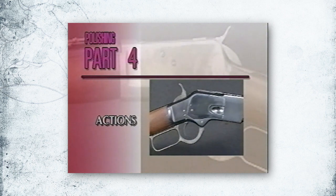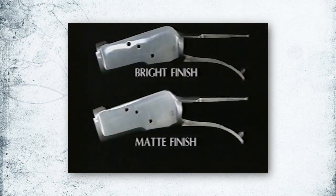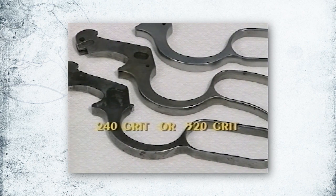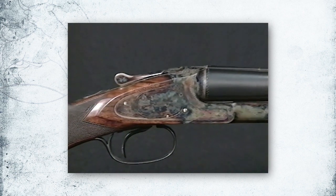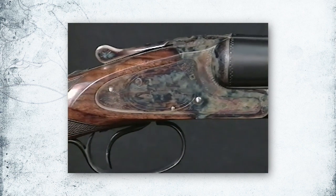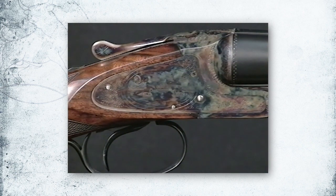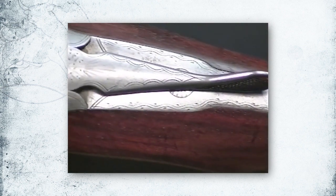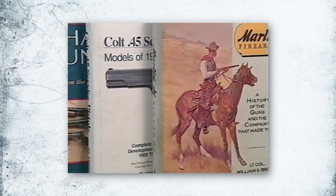A general guide to polishing receivers: lever actions are polished to 600 grit — earlier series are bright, and later series more matte. Levers and other parts will be polished to 240 or 320 grit. Receivers of some doubles will have a high luster, while others will be more matte in appearance. It's always best to look at original examples of firearms like yours, or reference books, before beginning.